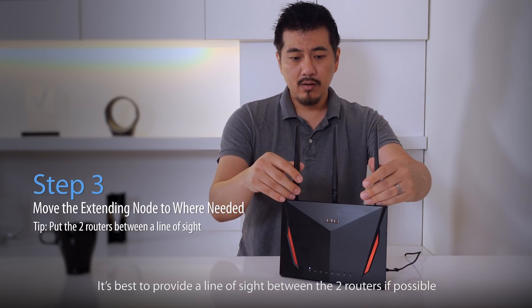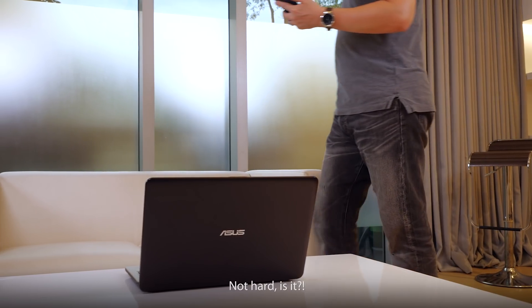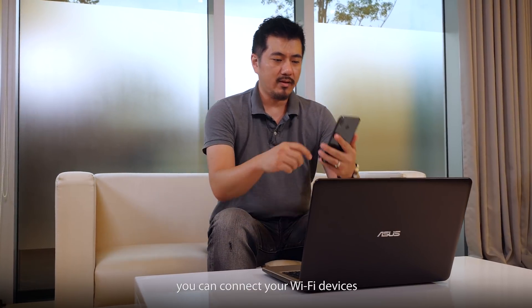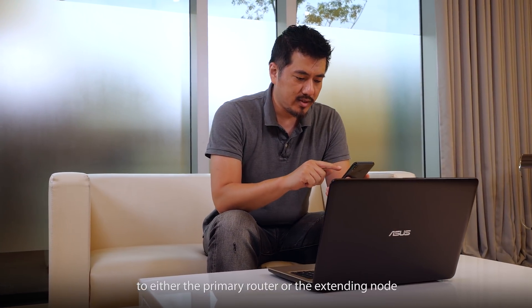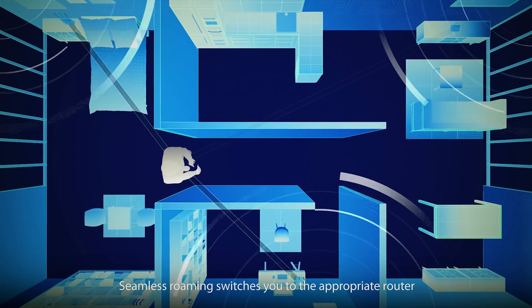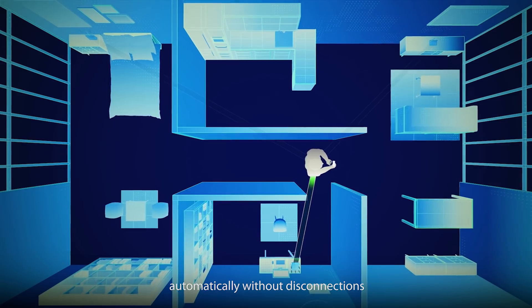It's best to provide a line of sight between the two routers if possible. Not hard, is it? Now that AI Mesh is set up, you can connect your Wi-Fi devices to either the primary router or the extending node. Seamless roaming switches you to the appropriate router automatically without disconnections.